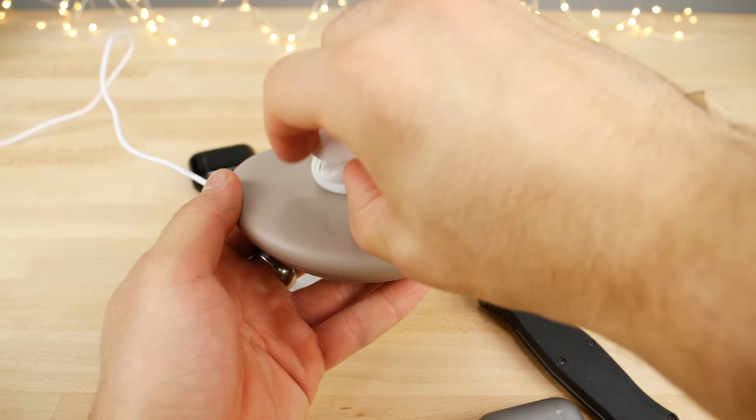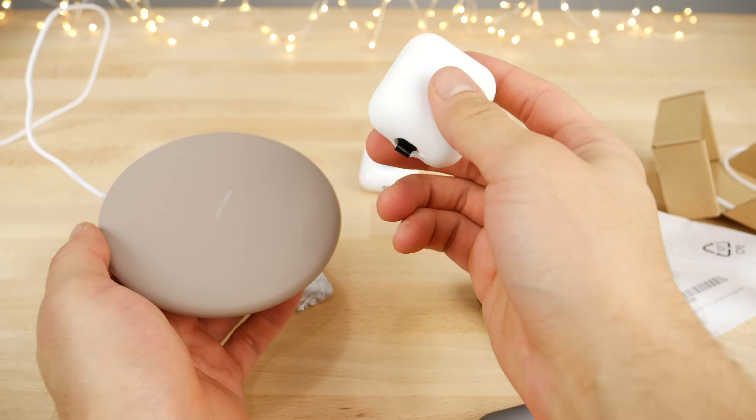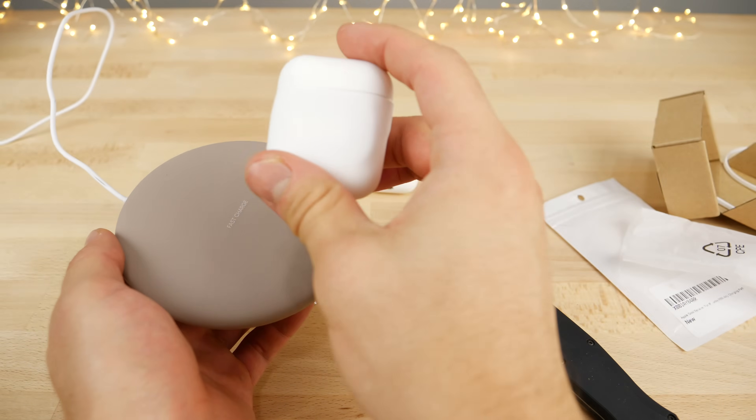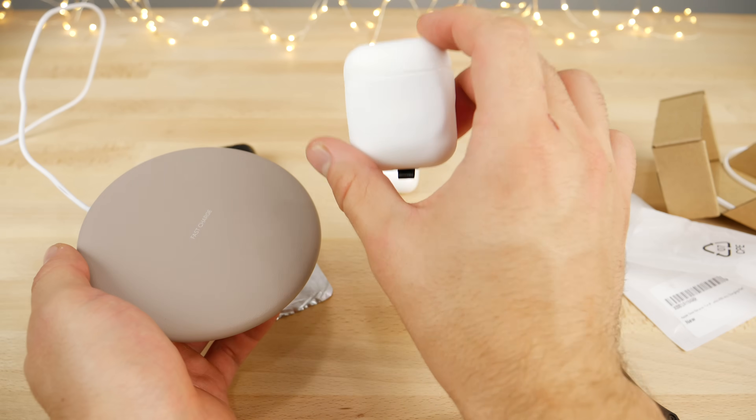That is super cool. I like that it actually works. Usually with mods, I'm so afraid half the time that I'm going to break something, but this one has no risk to your AirPods at all — it's literally external parts only. Super cool, doesn't look half bad.